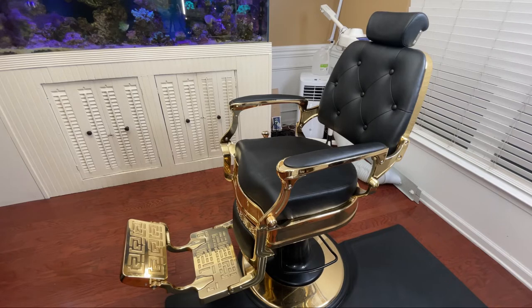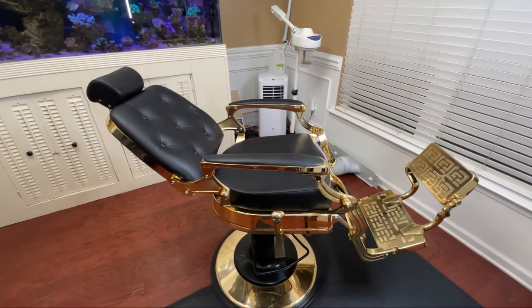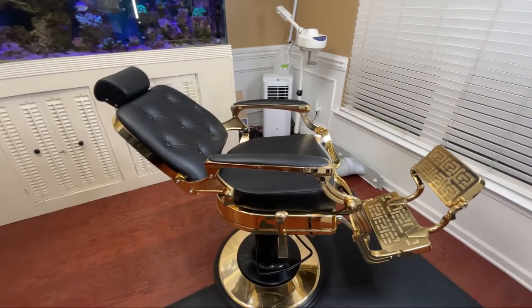I really enjoy the height adjustability of this chair. I had a previous chair where even at its lowest point it sat way too high. With this chair, if I want to drop it all the way down low it will go all the way to the floor, and if I need to bring it up high enough for small kids with a booster seat, it goes high enough that it's not putting a strain on my back throughout the day.